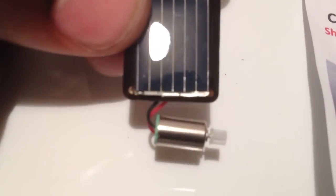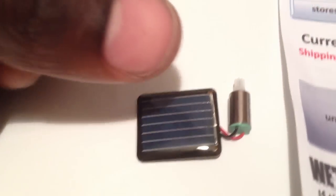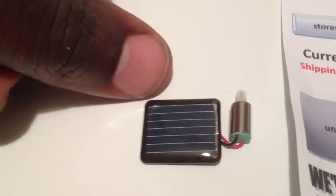For those of you who want to try to build a solar powered device, these solar panels that they sell — I got a set of them, two for $16, but you'll probably find them a little bit cheaper. These things are like the size of a thumbnail. They're very, very small.